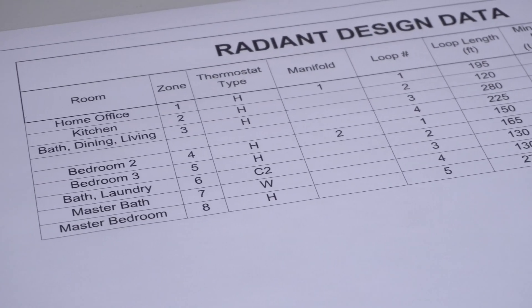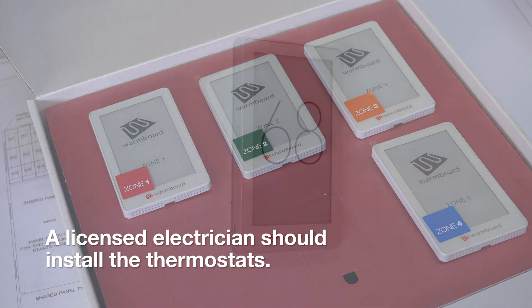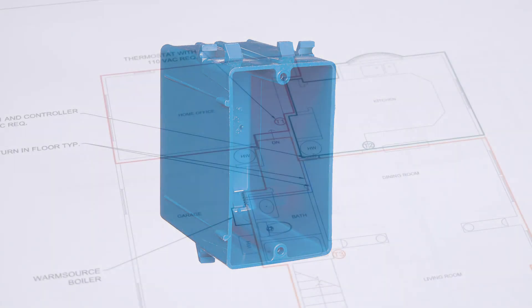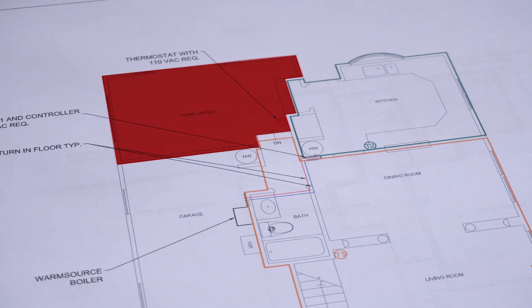Then it is time to move on to the thermostats. Installing WarmBoard thermostats should be done after walls have been textured and painted. Our thermostats fit easily into a standard J-Box and can be installed in just a few minutes. To begin, check the WarmBoard design drawings and make sure you are starting in the correct room in the house — Zone 1.